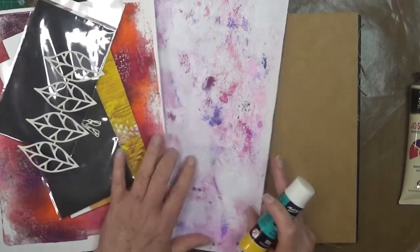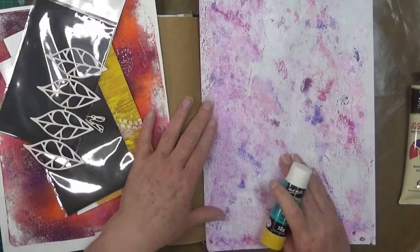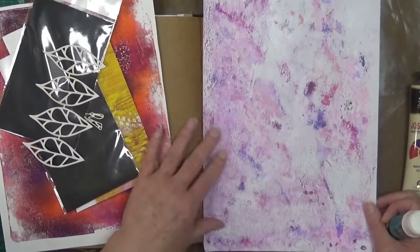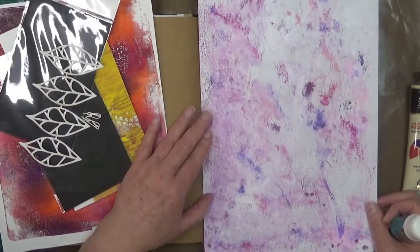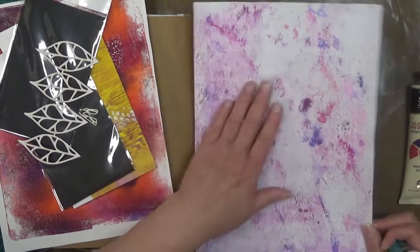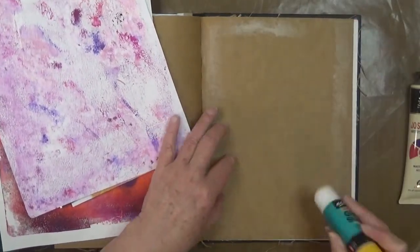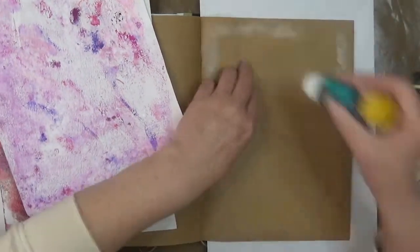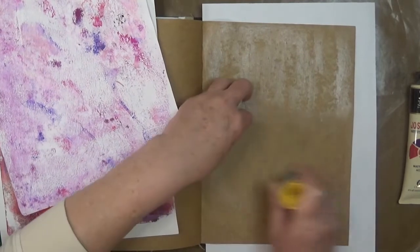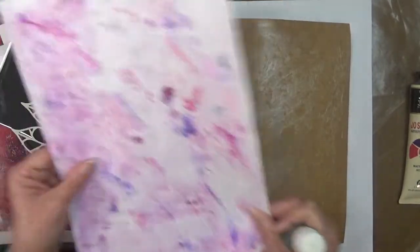My first step is to glue my gel print backing onto my journal page. You can do a backing straight onto your page if you like, but I'm trying to use up my stash. When I came across this particular gel print, I felt it would be really good as the backing for this project. It's quite textured — not sure how I achieved it, but it is very, very textured. You may want to use a gel medium for this too, because it's not always easy to use a glue stick with craft paper background.